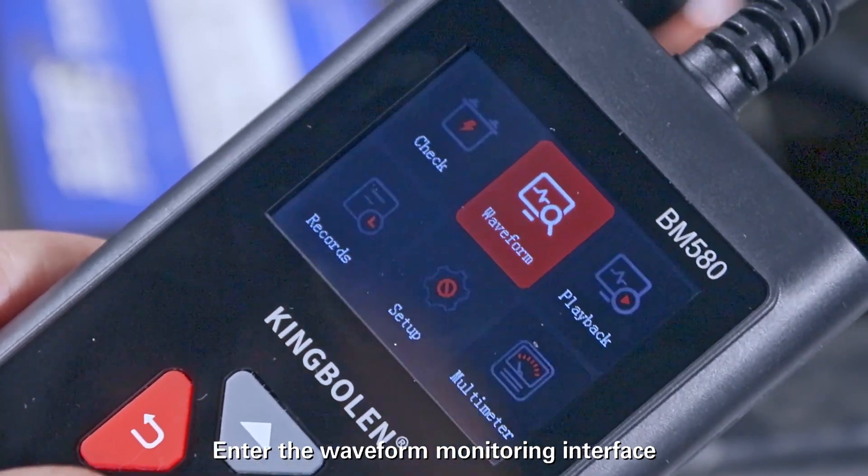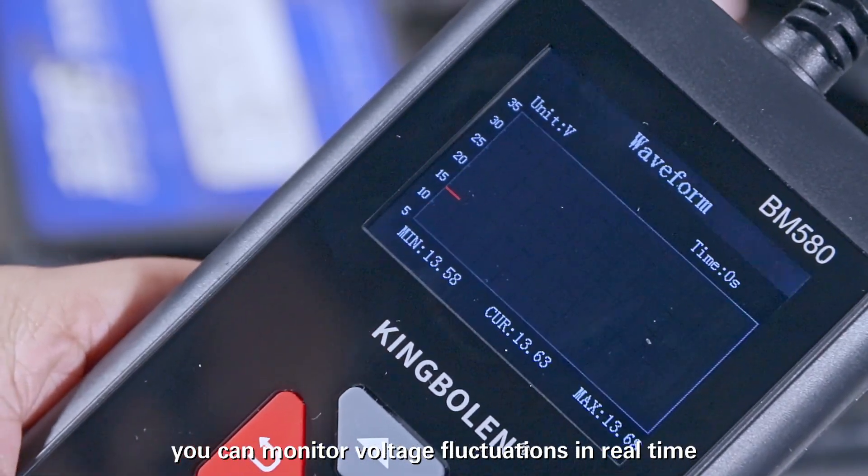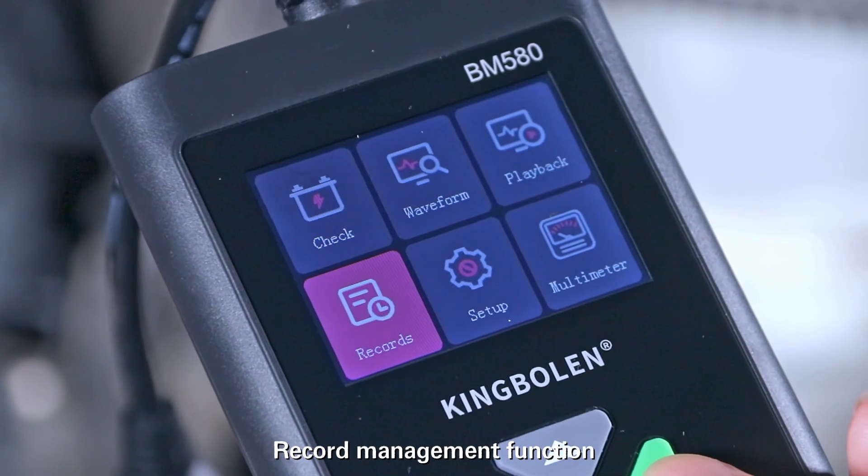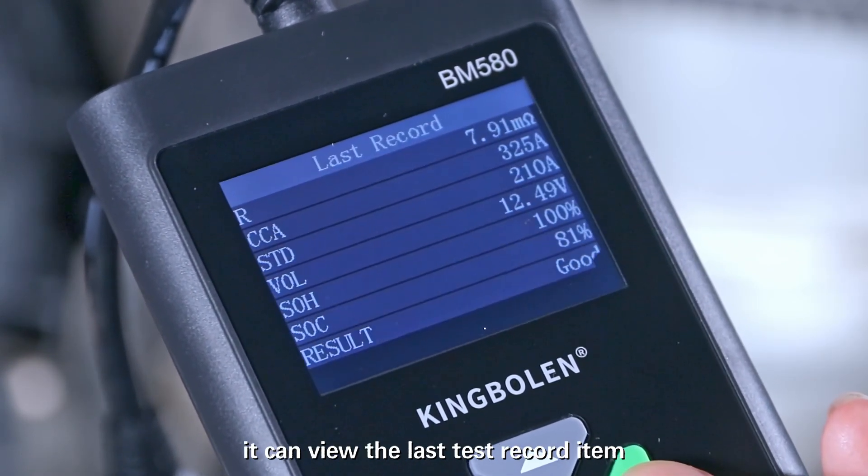Enter the waveform monitoring interface. You can monitor voltage fluctuations in real time. The record management function allows you to view the last test record items.